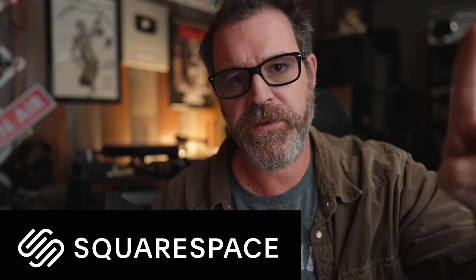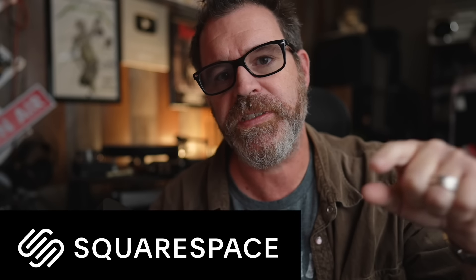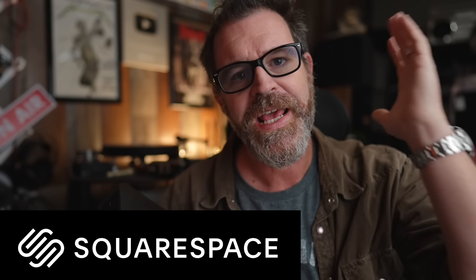Huge thank you to today's sponsor Squarespace. Squarespace.com is the easiest way to start your own website. Thank you Squarespace.